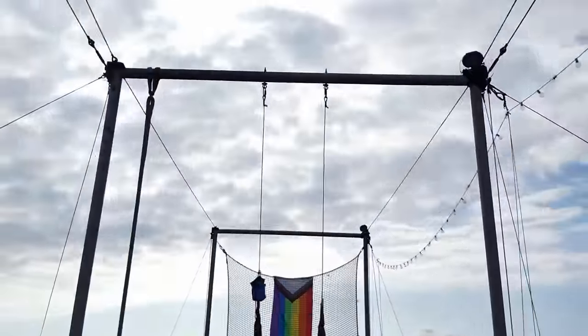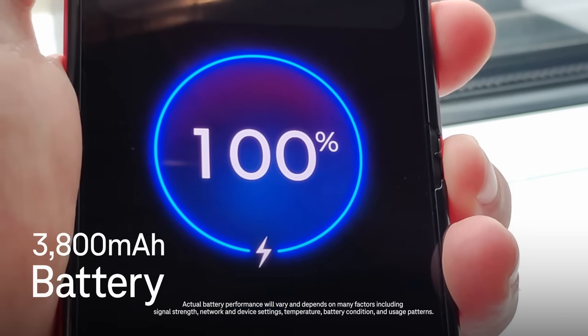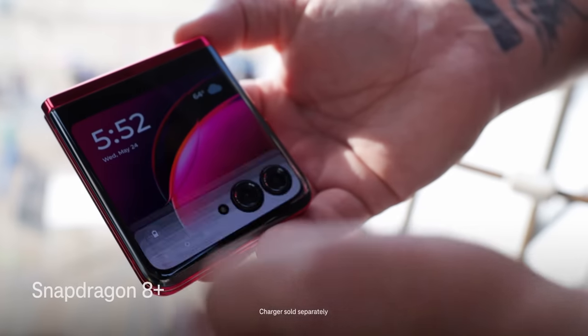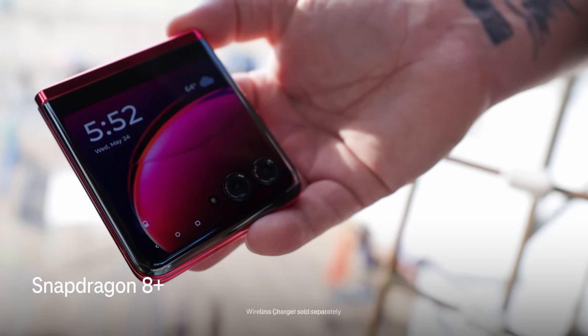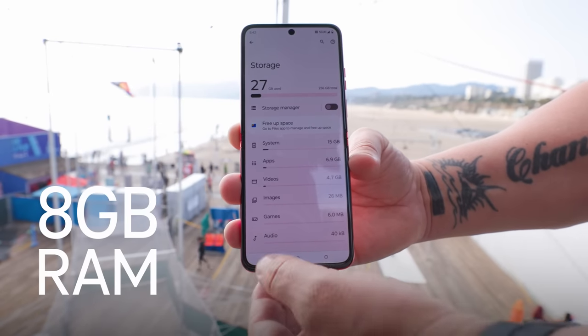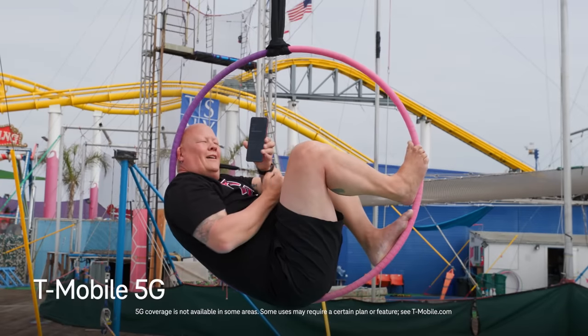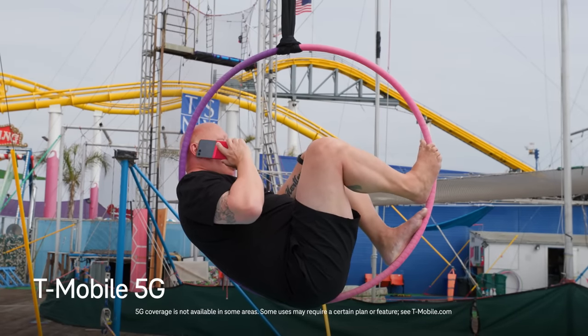Hanging out at the pier has me wiped, but the Razr's still going strong thanks to its 3800 mAh battery. That battery powers the Snapdragon 8 Plus Gen 1 processor, a premium-tier powerhouse. And the Razr comes complete with 8GB of RAM and 256GB of built-in storage, and of course it rocks T-Mobile's nationwide 5G network.